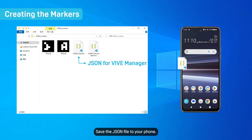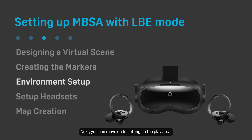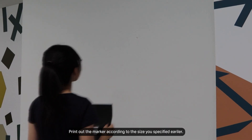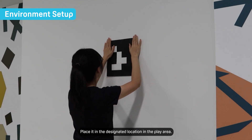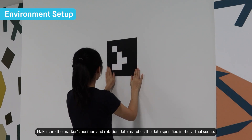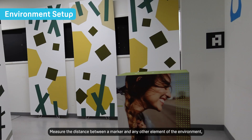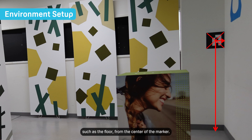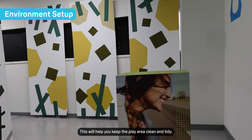The folder containing the JSON file will also include a PNG version of the marker for you to print out and put up in your play area. Save the JSON file to your phone — you'll need to retrieve it later when creating your tracking map. Next, you can move on to setting up the play area. Print out the marker according to the size you specified earlier and place it in the designated location in the play area. Make sure the marker's position and rotation data match the data specified in the virtual scene. Measure the distance between a marker and any other element of the environment, such as the floor, from the center of the marker.